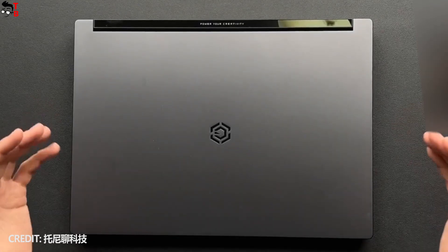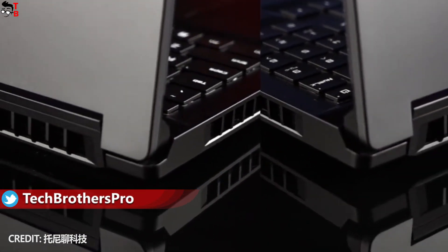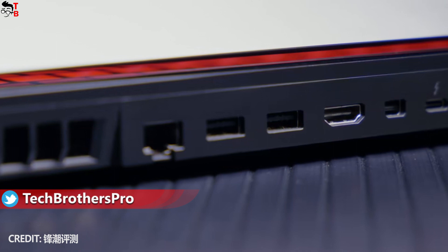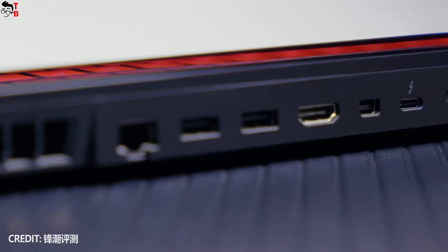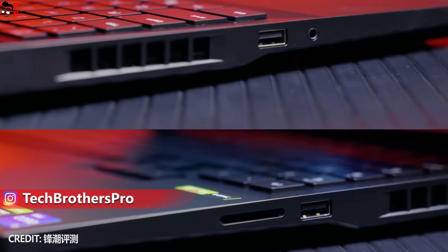The body is made of metal, and there are many different connectors available, such as HDMI 2.1, 3.5 millimeter jack, Mini DisplayPort, power connector, Ethernet port, SD card reader, USB 2.0 and USB 3.2.